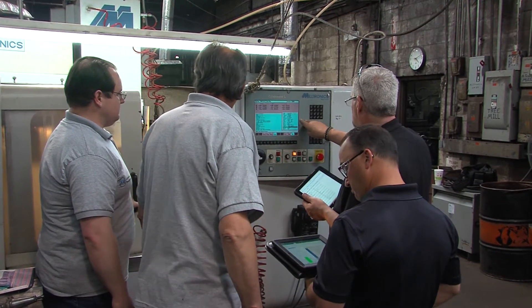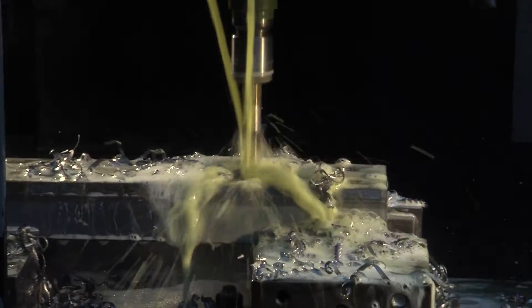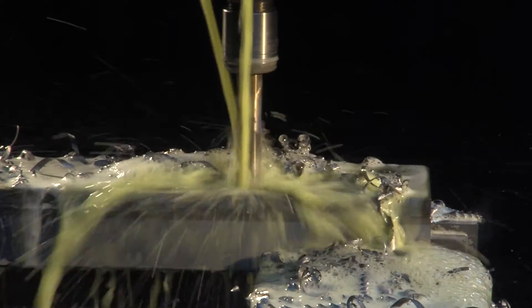I take care of all the in-plant maintenance and electrical work, and I also look for ways to cut production times and save money for the company. I've done that extensively with MSC and Seco Tools.